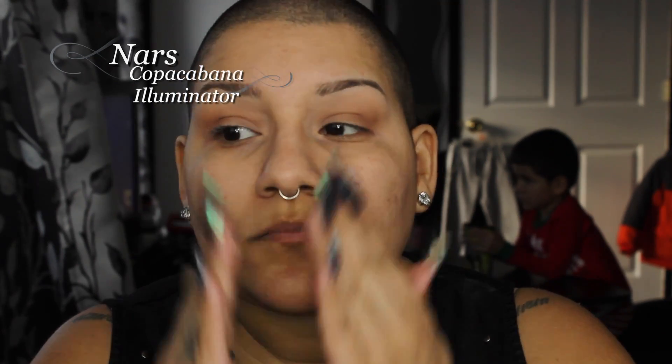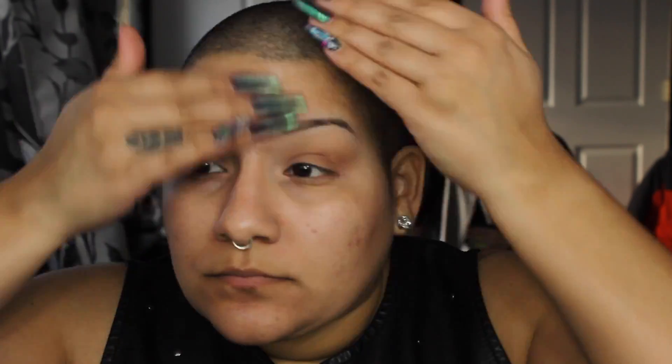Here I'm taking the NARS Copacabana illuminator and I am putting this all over my face because I want a little bit of a glow-from-within look for today. Then after this I am using my NYX dark circle corrector just to cover my under-eye area because I do have some dark circles there that I really don't like. I'm taking my beauty blender and blending this out, and I see a little bit more darkness so I put a little bit more corrector right on top and blend it out.